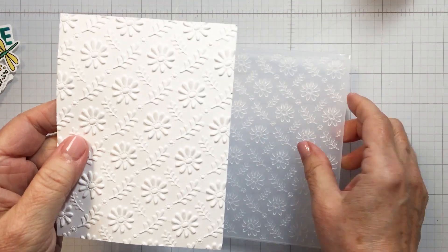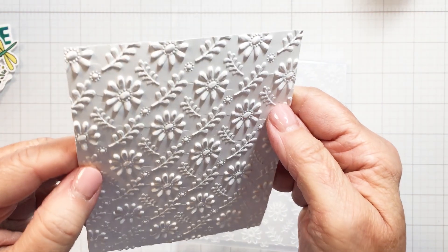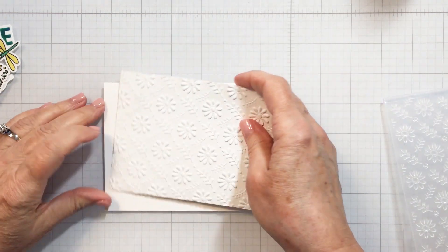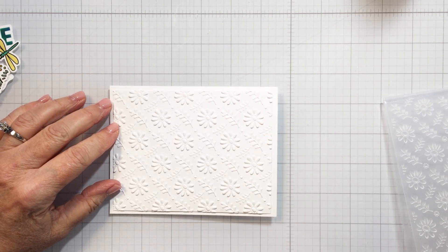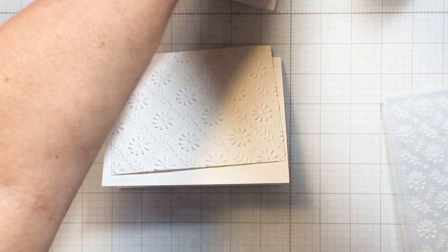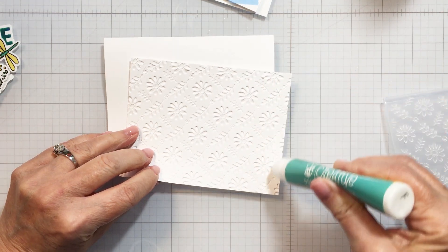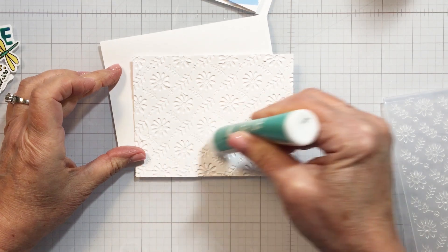Once the ink blending was all done, I took the coordinating dies and die cut out all of those different images and set them aside. Then I took a card front and used the Daisy Field 3D embossing folder to create some texture for my card front. I absolutely love that embossing folder — you can just see how gorgeous the detail is with that 3D embossing folder. It is absolutely stunning and the perfect way to add great texture and interest to your card.